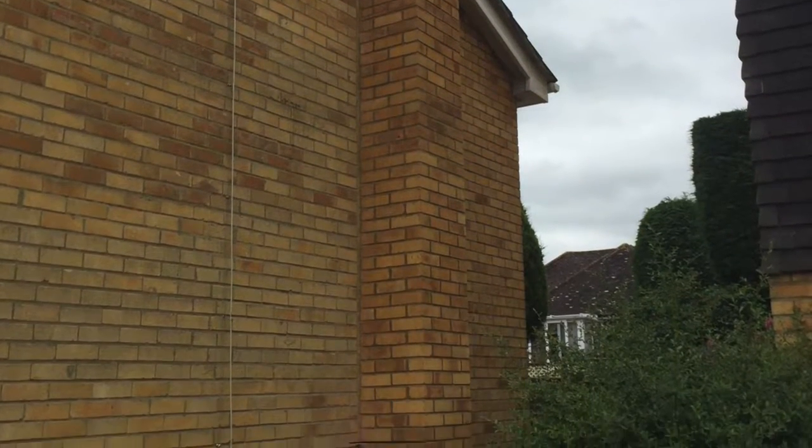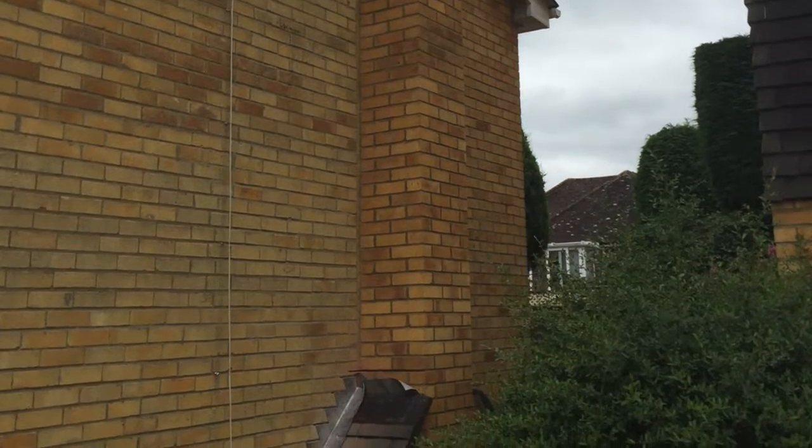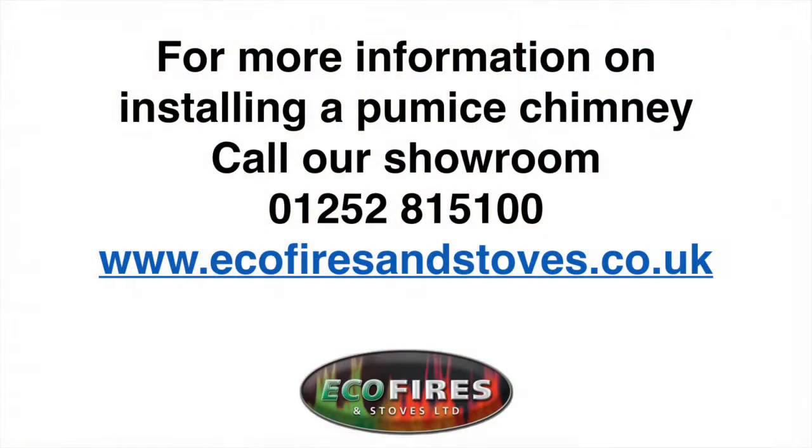One extremely happy customer and many very happy neighbours. For more information on installing a pumice chimney, call our showroom on 01252 815100.